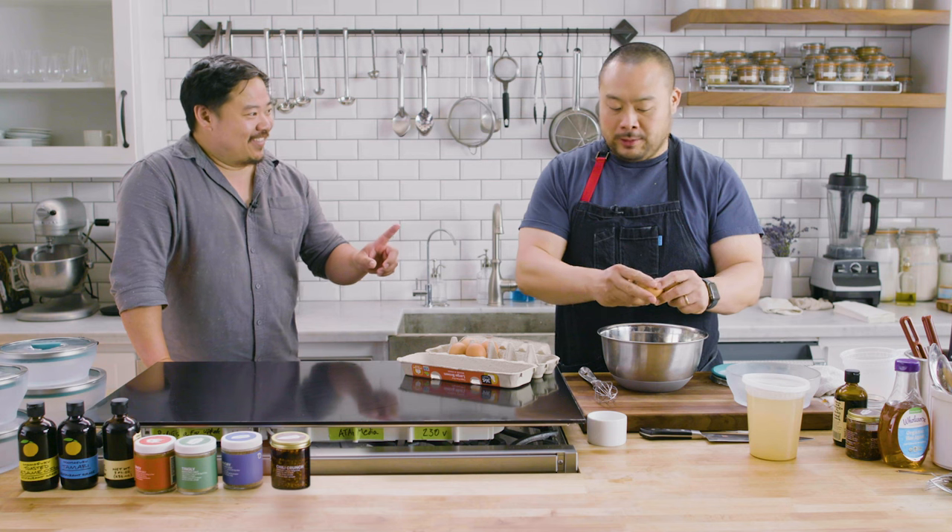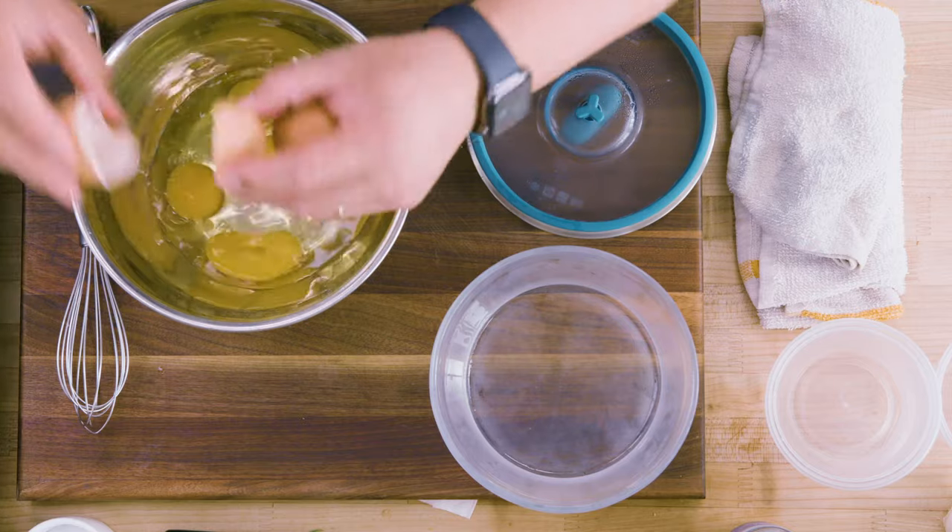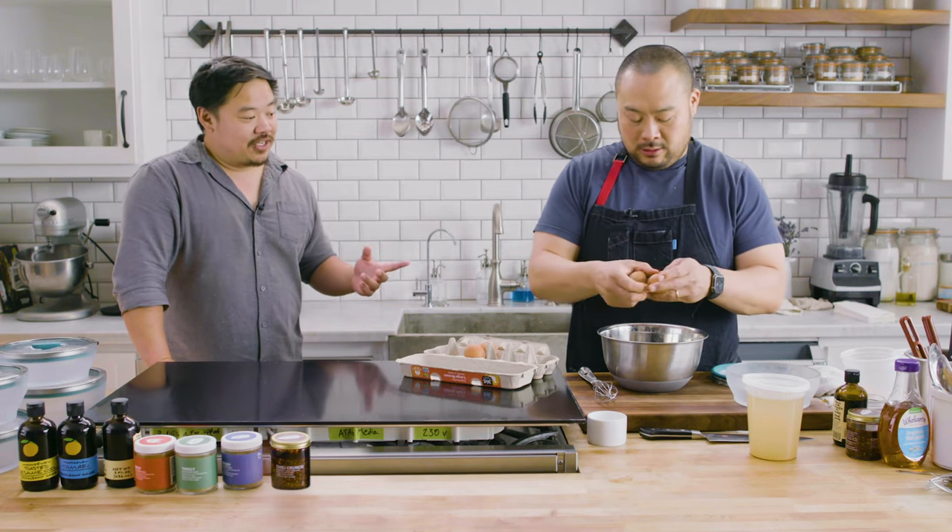Two things that opened my eyes to egg custard in the last year: one, the golden ratio — the Peter Serpico rule — which is seven eggs to one quart of flavorful liquid. Dashi, chicken stock, whatever. That was the first revelation.